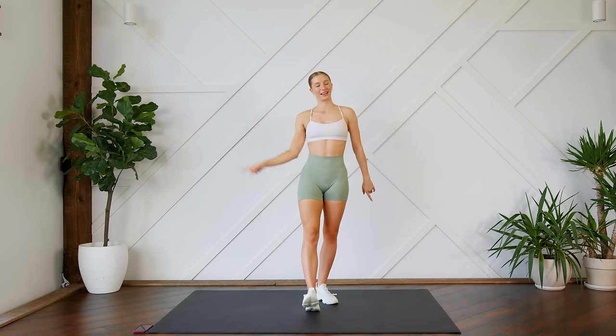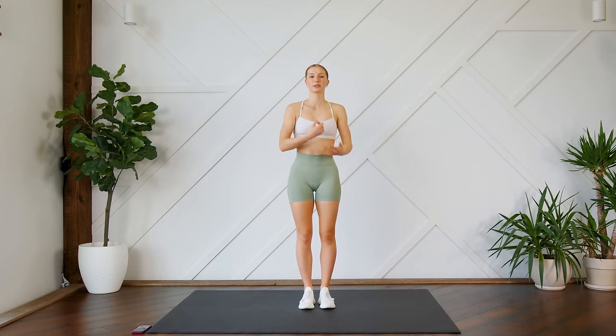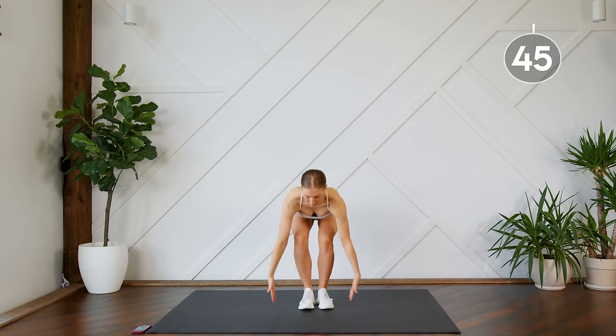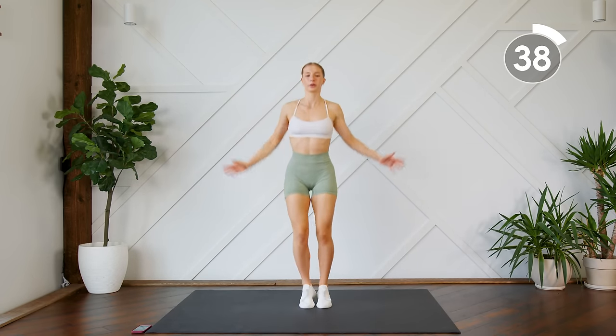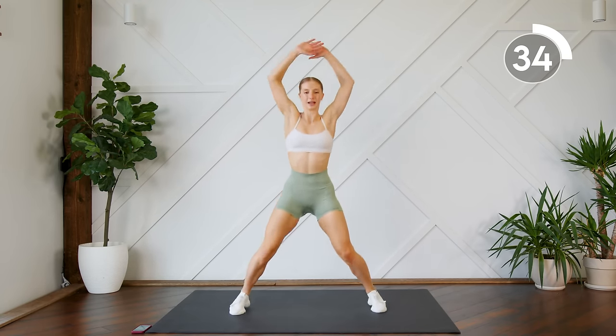Without further ado, let's get to it! First up, you're gonna do two jumping jacks — one, two — and on your third jumping jack you're gonna bring the fingertips down to the mat. Really think about your core as you're coming down.